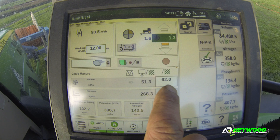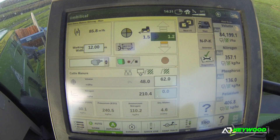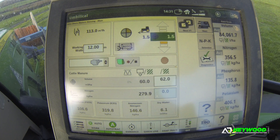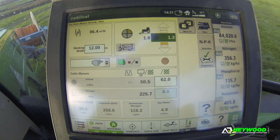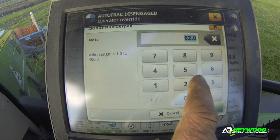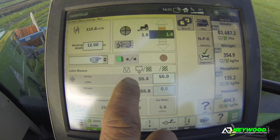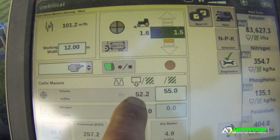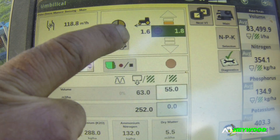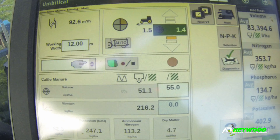On the volume, you can set your parameters as to what you want to apply. That's set there at 62Q, which is 5,500 gallon in old money. I could put in there whatever I wanted, and then you adjust your forward speed. It gives you your target speed and what your actual speed is.